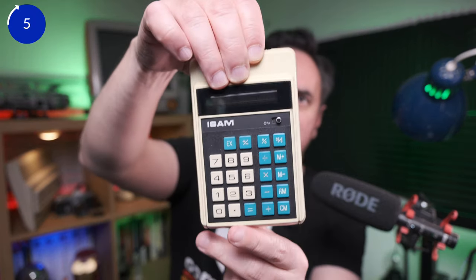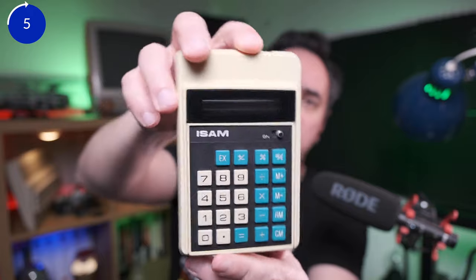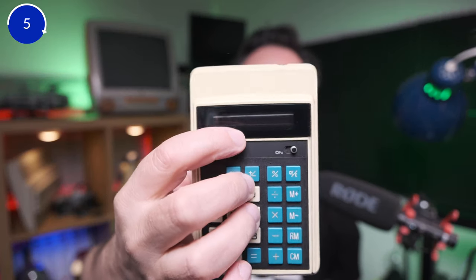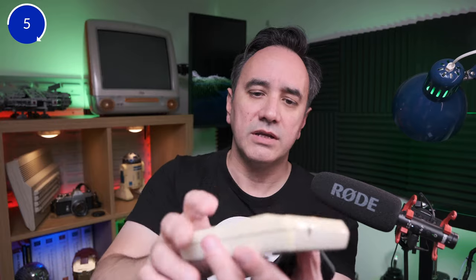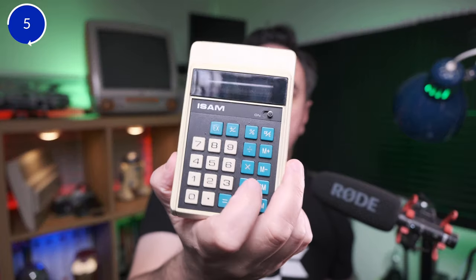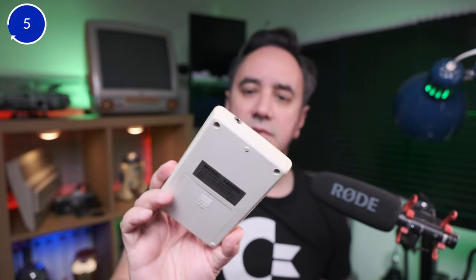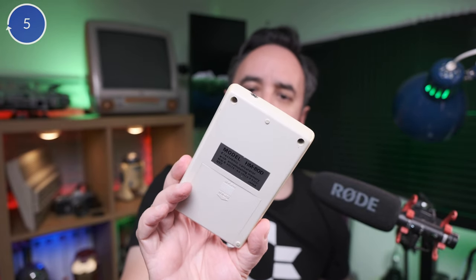Next, a vintage pocket calculator — this thing was from the 70s, I think. I remember in the early 80s at home this was going around the living room and people were using it. I loved the screen because it illuminates. I want to make a little video learning more about the story of this calculator and the tech that was used — it's going to be an interesting project to restore it.